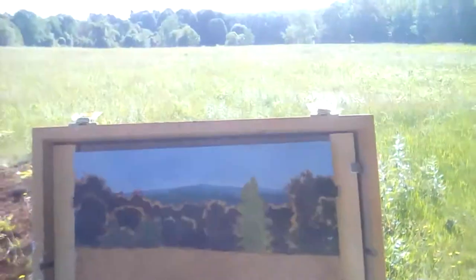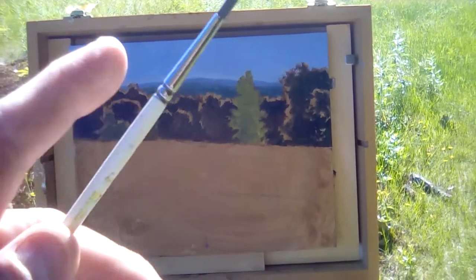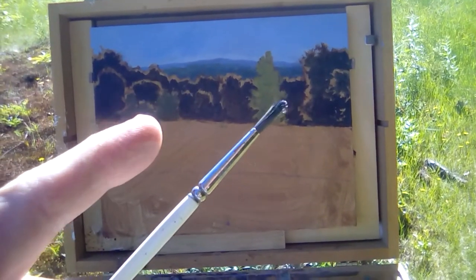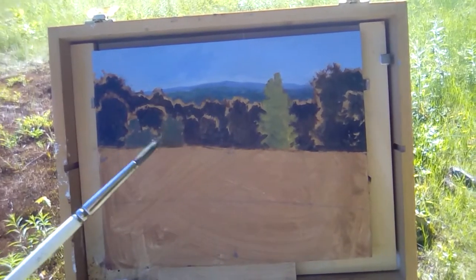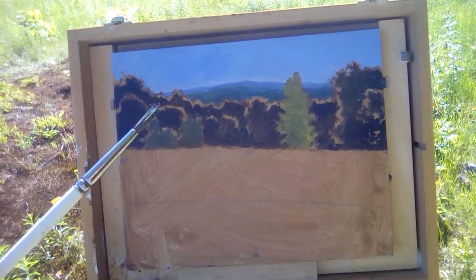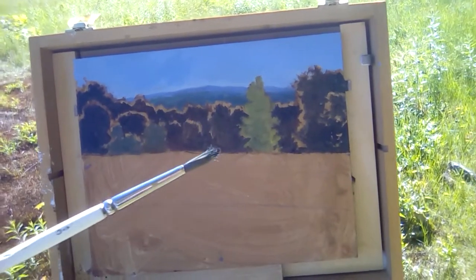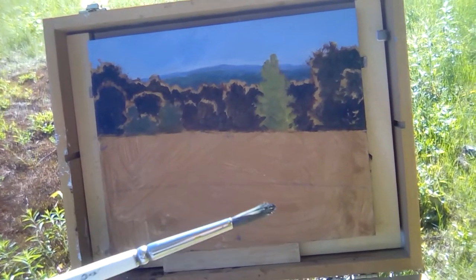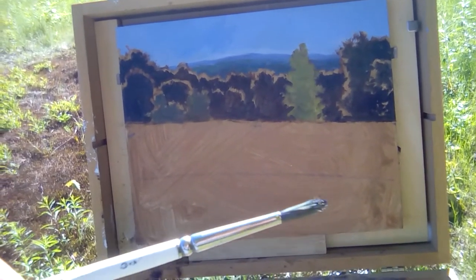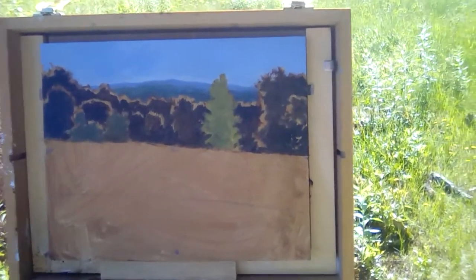This whole time I've been painting with a small round brush, almost like my finger, because I want the strokes of paint to be in relation to the size of the objects. A big flat brush would have been too chunky. For the foreground I'll switch to a couple of quarter-inch flats to give some variety to the stroke.